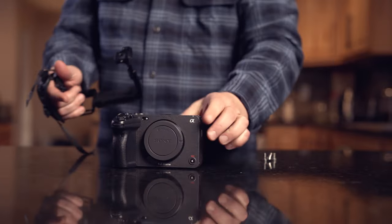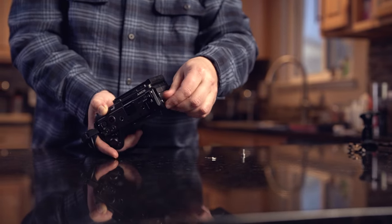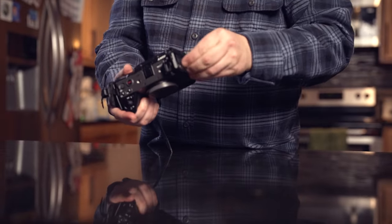Both cages connect the exact same way — three supplied screws mount into the body. The FX3 and FX30 have plenty of mounting points, and you mount them into the exact same points on the camera. Both Tilta and SmallRig deserve kudos for including a little flathead screwdriver so you can always tighten these screws down and make sure everything is nice and secure.